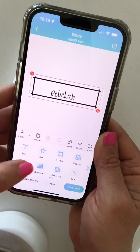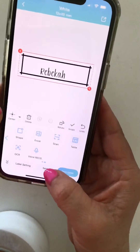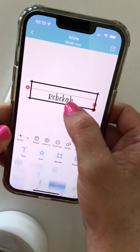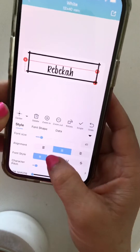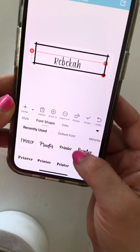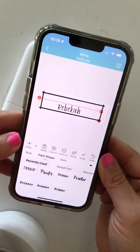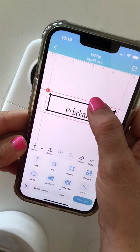You can add another text box, a barcode if you have one, a QR code, lines — there are just so many options of things you can do within here. You can also mess with the text a lot — alignment, bold, italic, you can change all these different things, make it curved or not curved. There are different fonts to choose from, so there are just so many options within this simple app.